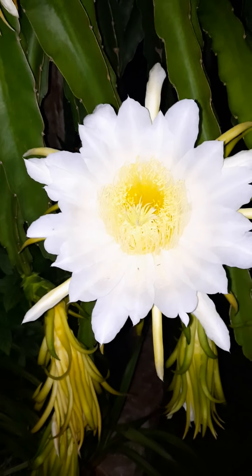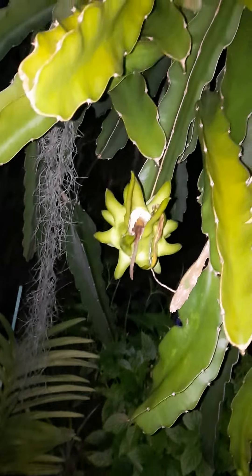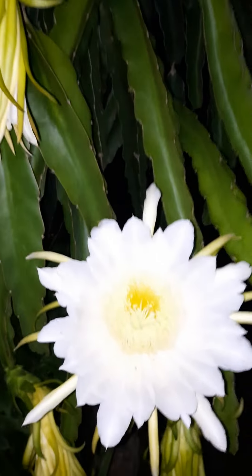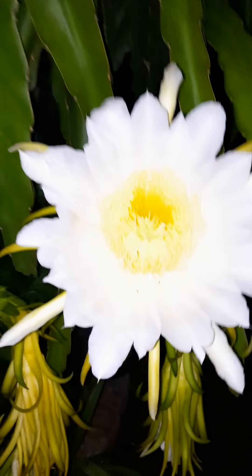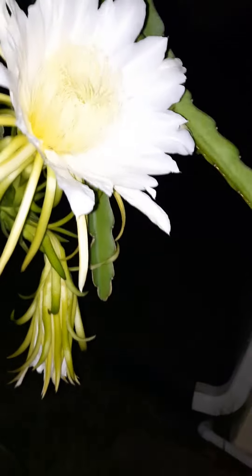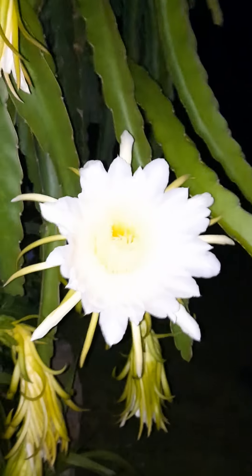This white variety — I think it's Vietnamese white — it's self-pollinating. I don't need to do anything with it for it to bloom and make fruit. I was not even here and it's already heavily started making fruits. But I'm gonna see if I can show you guys with the camera in one hand what I'm going to do here.